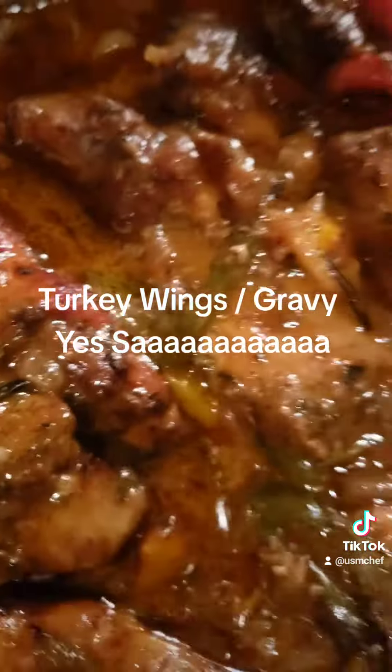Them turkey wings and gravy. Yes, let's see you supervisor.